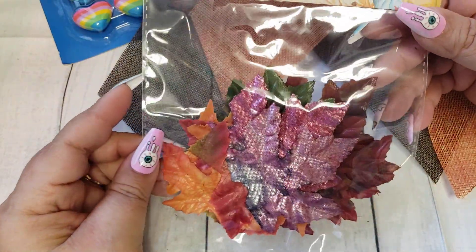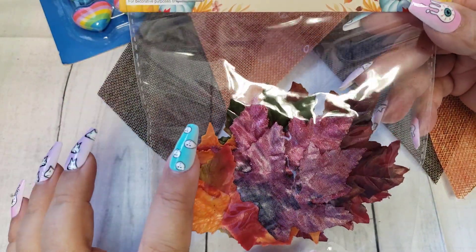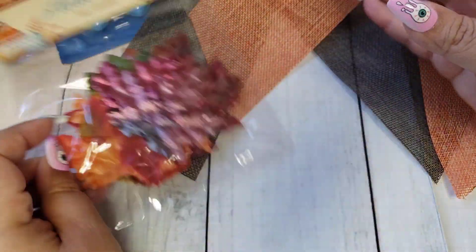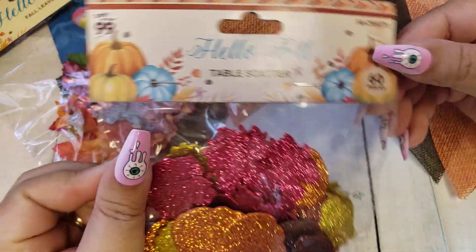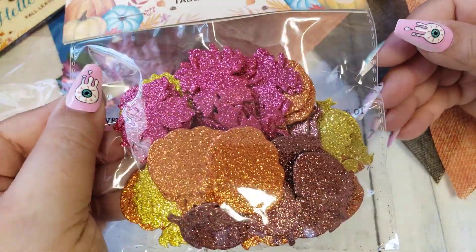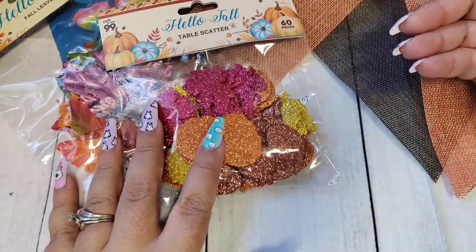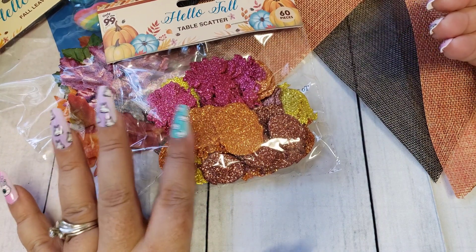I did pick up a couple of Happy Mail items. These are some fall leaves and I think these are absolutely adorable, so I went ahead and grabbed those to gift out. I also picked up some table scatter, but you can definitely use these as stickers — just add some adhesive to the back. Super cute.